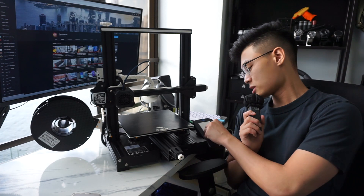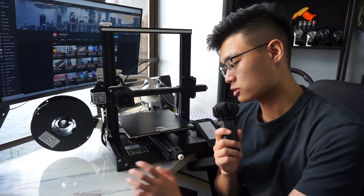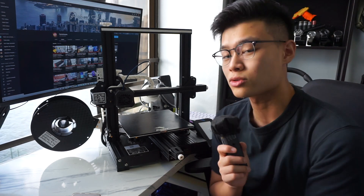Then we got this LCD cover over here. It's actually a little bit useless and a minor inconvenience to use every time you print. But a good thing about it is it prevents dust from getting on the LCD screen and protects the printer. So if you were to drop some screws or even hit the screen, it will be protected and you won't have to replace this expensive screen.